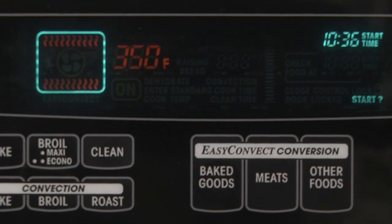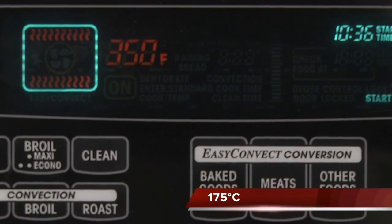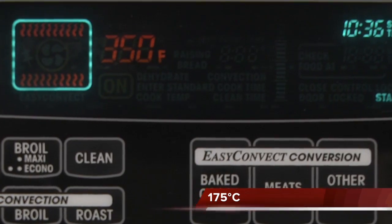Adjust your racks depending on the number and type of pans you're using and preheat your oven to 350 degrees F.